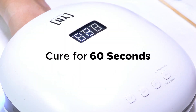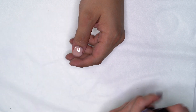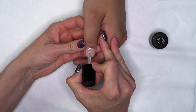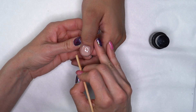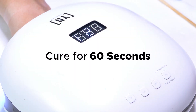Our second coat is cured. Now at this point, if you do need to do any filing or smoothing, you can wipe off that tacky surface and go ahead and file. I think this nail looks nice and smooth at this point, so I'm just going to finish the nail with our ManiQ top coat. Just one quick layer of top coat and then we'll cure that again for a full 60-second cure. If you do get any product onto the skin, make sure to clean that off before you go into the light.